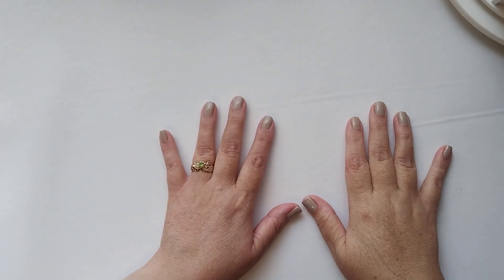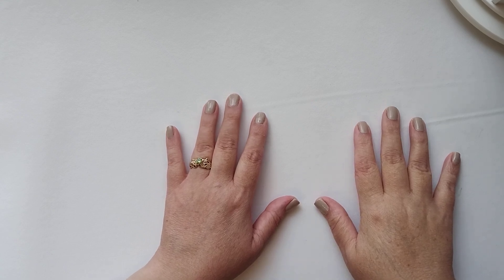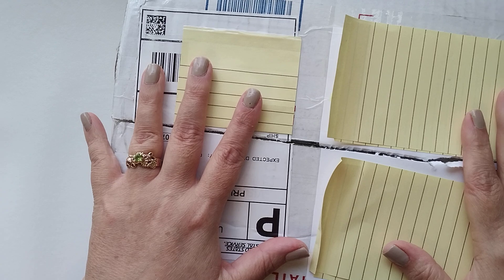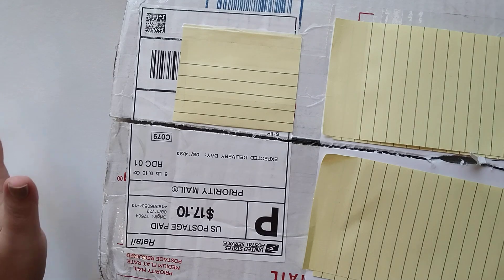Hi guys, it's Stacey and I'm here with a de-stash haul that I purchased from Tina, better known as Crafty Bean. She had multiple de-stashes at the end of last week. I bought four of these mystery boxes. All I did to this one was cut it open — I haven't looked at any of them. I'm going to open them with you guys on camera. I'll probably make four different videos because I have no idea how long it's going to take. I may have a small idea because we got to see them, but I don't know what boxes I ended up with. So let's go, because this is probably going to take a while.